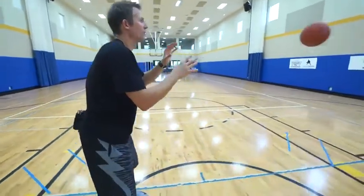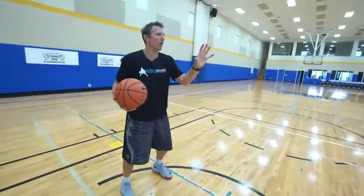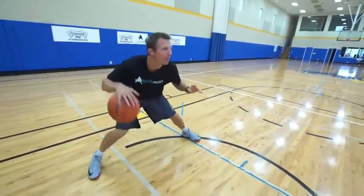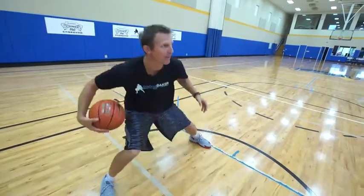Watch this. Watch. Let your hand absorb the ball. Ball. Ball. Absorb the ball. Absorb the ball. That's how you handle the ball.